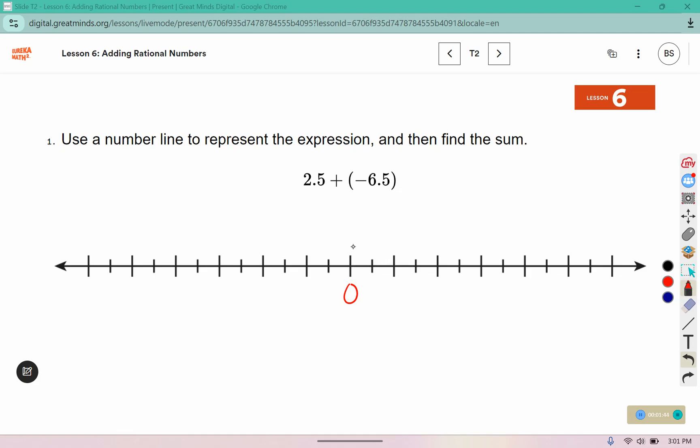Each one of these little marks represents a half. So one whole, two wholes, and a half. And then we're going to go backwards: a half, one, one and a half, two, two and a half, three, three and a half, four, four and a half, five, five and a half, six, six and a half. And that leaves me at negative four.